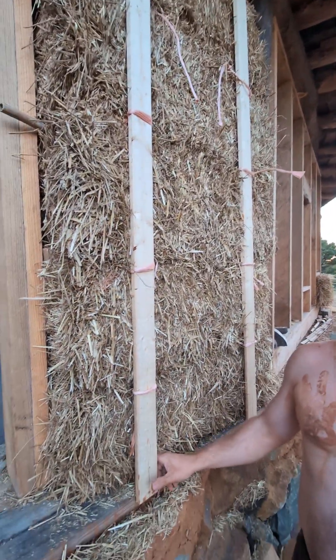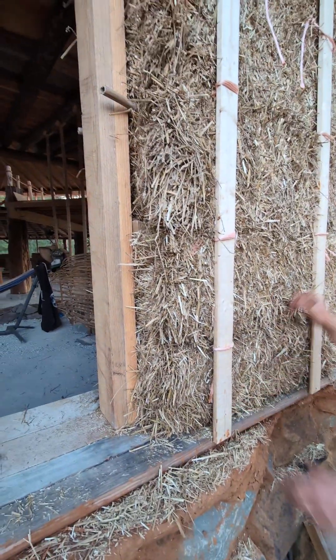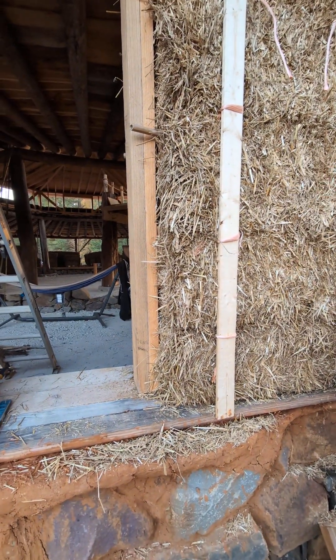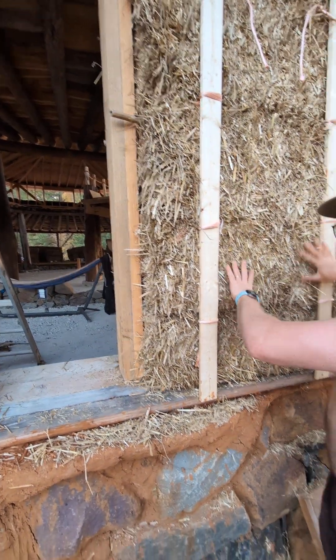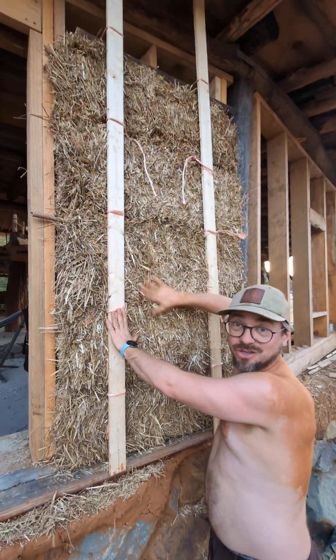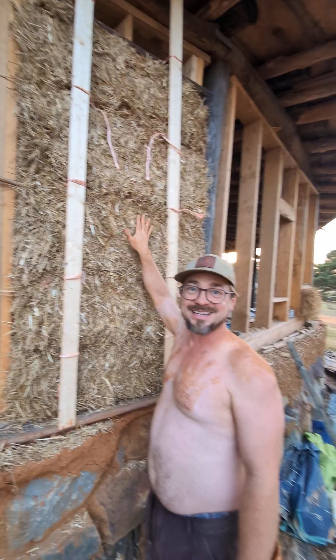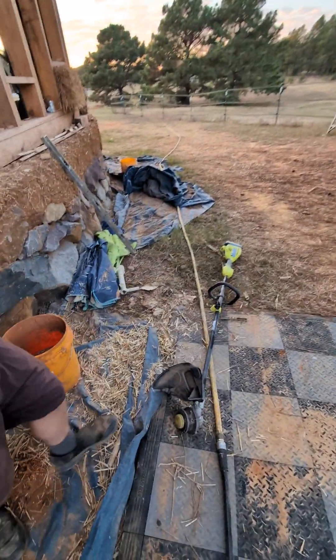The width between strips is the same at the top of the wall and the same at the bottom — eighteen and three-quarters inches — so the wall is plumb. We've pushed and shoved until the wall is right and each bale is flush with the others. Then the final step is trimming the straw.